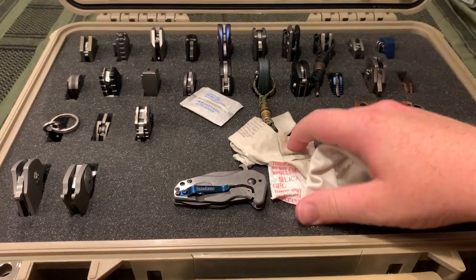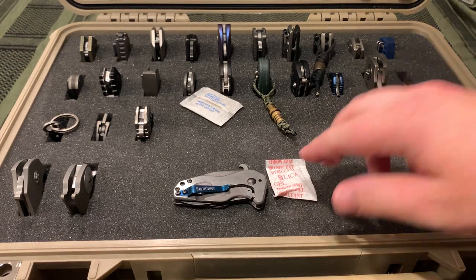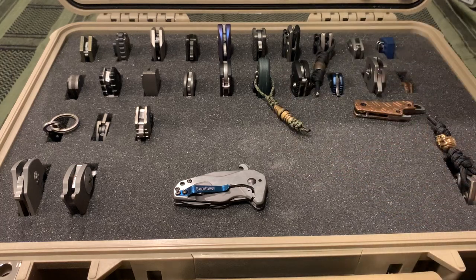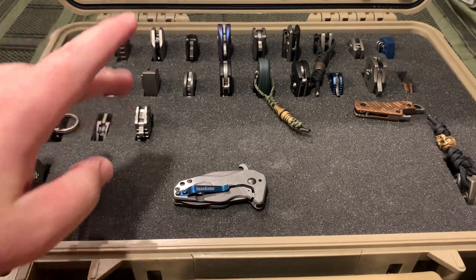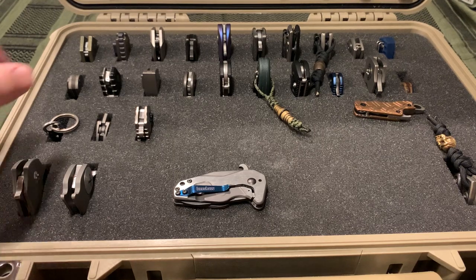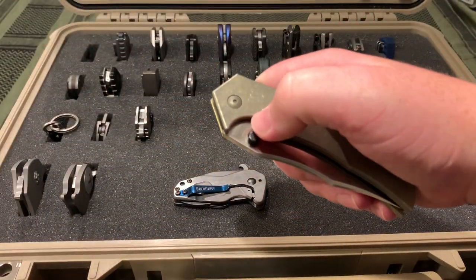Now I'm going to switch to the bigger knife box that has all my good knives in it. I usually keep a couple little glasses cleaning rags and some silica packets that you get in shipping packages, just because I don't know if they actually do anything, but if they do kind of absorb some moisture in the air then I don't really want it getting trapped in here - hopefully keeping my knives from rusting or corroding while they're just sitting in here.